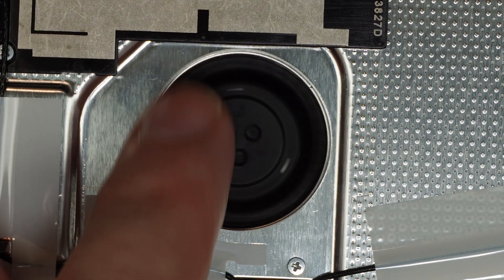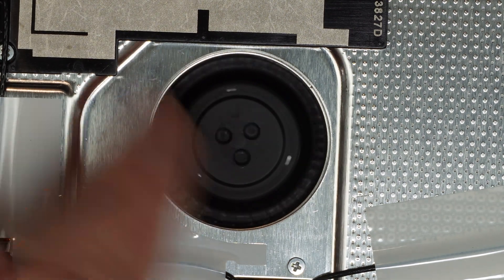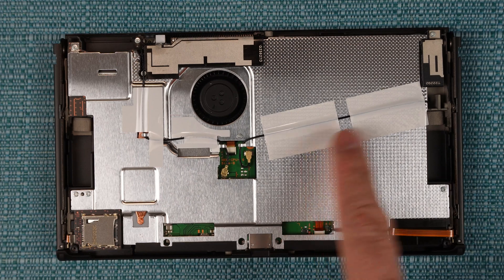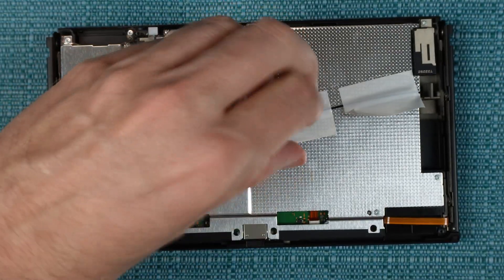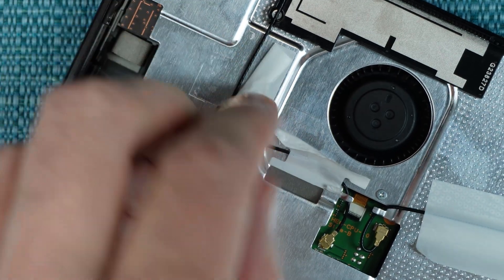Later, I'll be showing how to remove the fan entirely, so at that point you'll have more access to clean it. In order to do anything else, we need to remove the metal shielding. The thing is, it has Wi-Fi antennas taped down onto it. You'll have to peel away part of that tape and free those wires. The larger pieces of tape are easy to pull back, but the smaller ones end up getting a little bit damaged — at least they did for me.